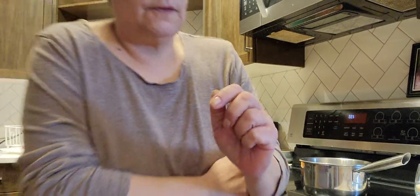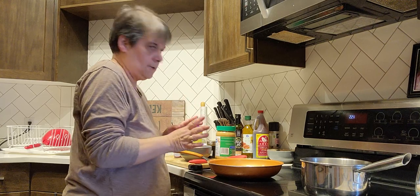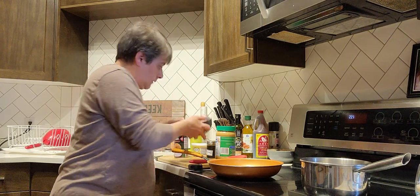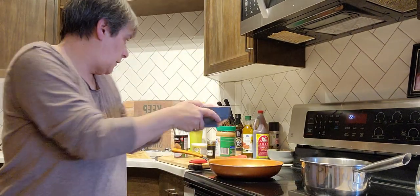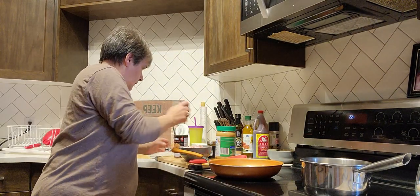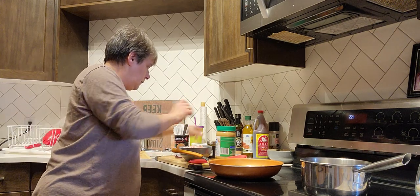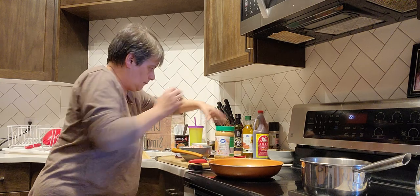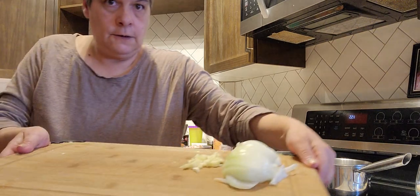So now for the chicken coconut curry. I cut my chicken in strips — I did two breasts. I got the coconut milk, the margarine, the curry, the peanut butter, the onion, and the garlic. I don't have ginger.